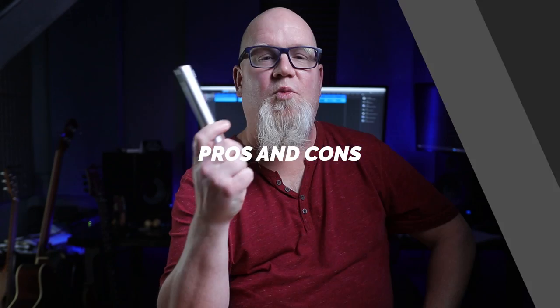The one really big pro here is the price: for $99 US you get a pair of small diaphragm condensers and you're off. I also have to say I really like the shock mounts included — it's a nice package for sure. As for the cons, that self-noise is rough. While it doesn't show up blatantly in testing, once you start stacking with compression on top of that, the self-noise is going to start to become a real issue.